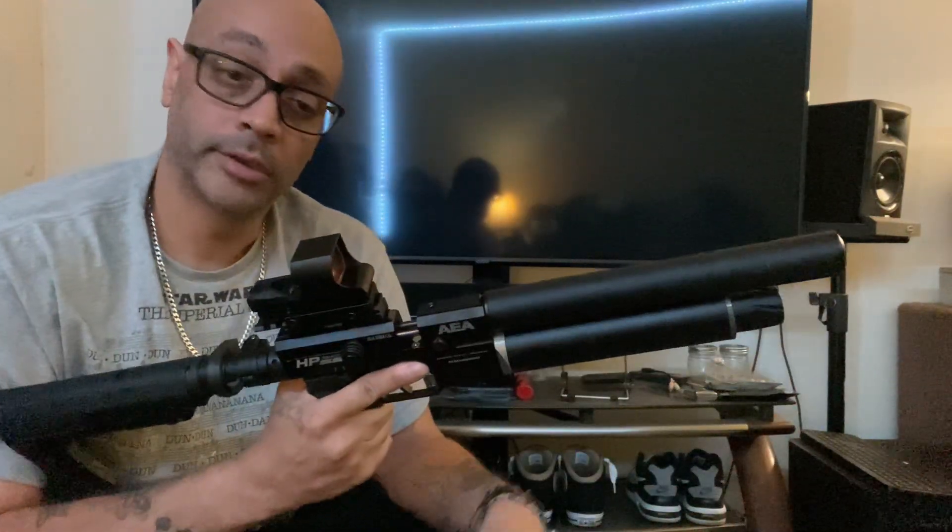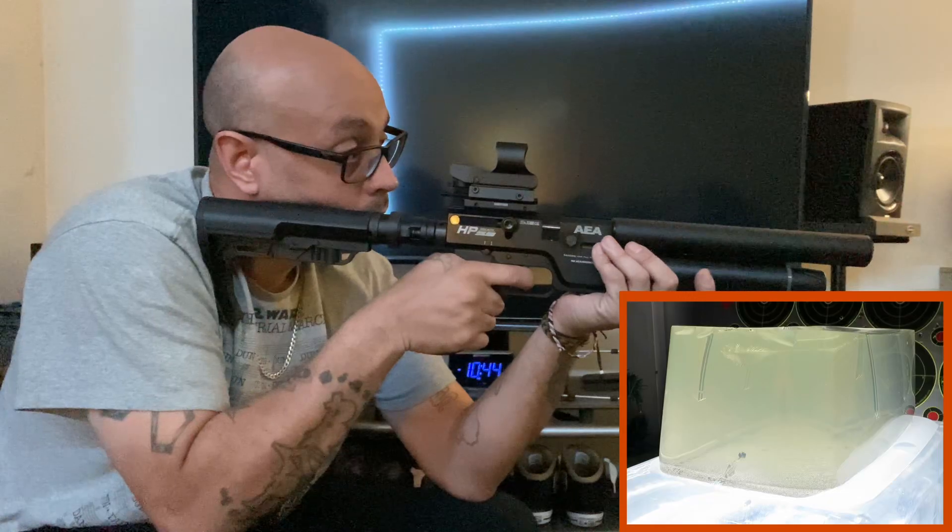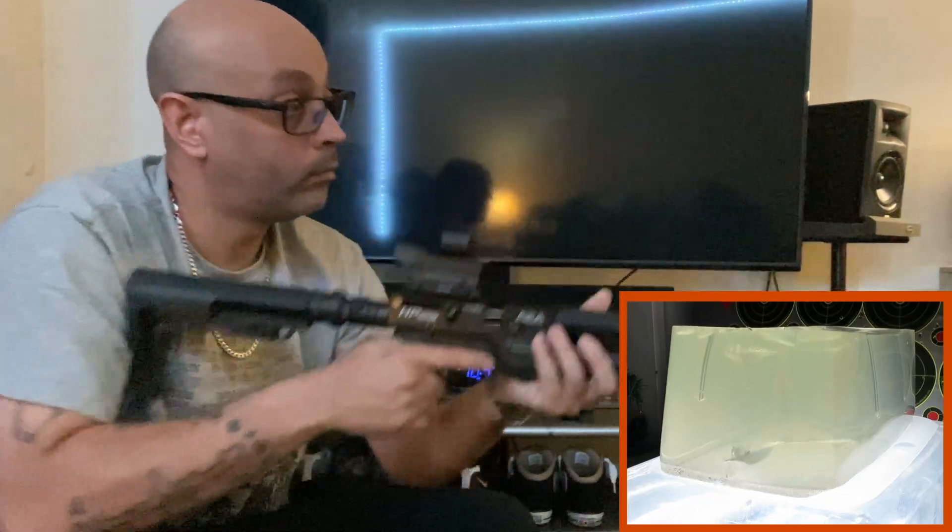I did hit the gel block on that one — a little on the higher side, but I hit it. We captured it in slow motion. I forgot to take the mag out before the other shot, so I took the mag out and still have one more King in the breech. I'm going to try again and fire into that gel block. Hopefully I can get it at least center this time.